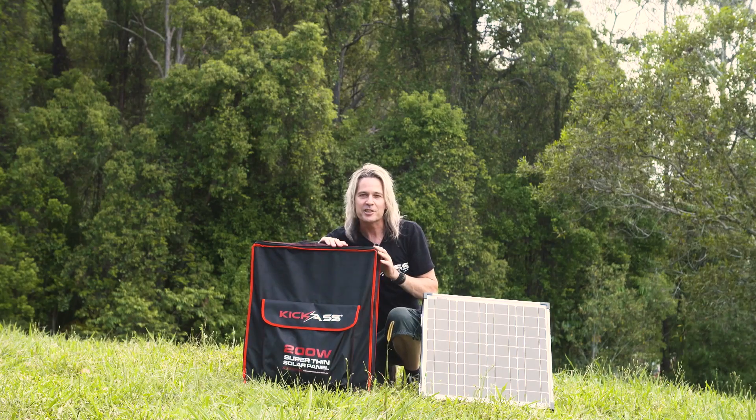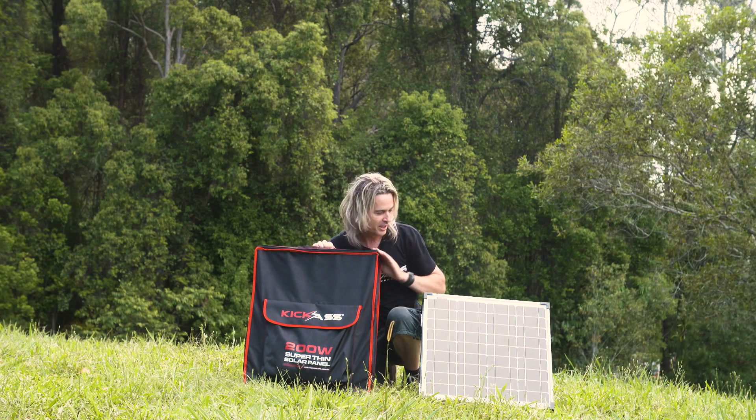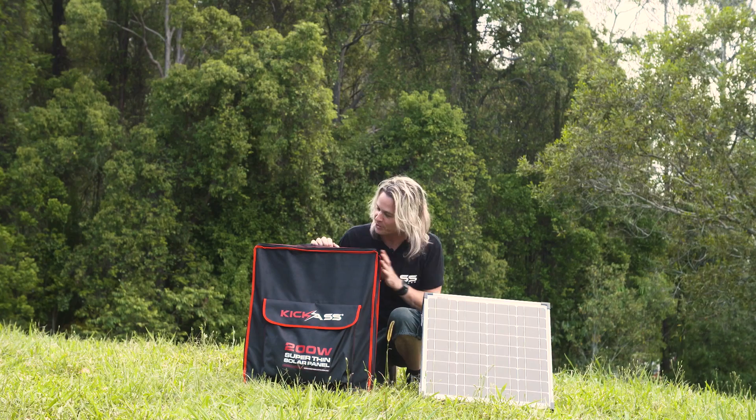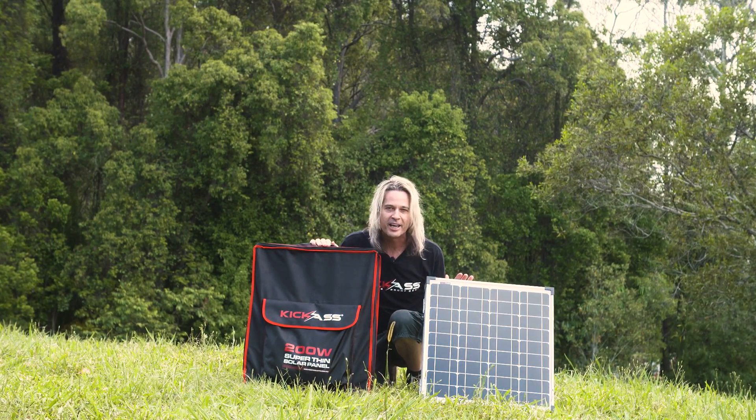G'day, it's Craig here. I just want to go through our awesome super thin solar panels. I reckon the whole four-wheel drive camping industry's got it wrong — why carry around a heavy glass panel that's designed for a house when you've got something as awesome and light as our super thin panels? These old-school panels are just not practical compared to these.